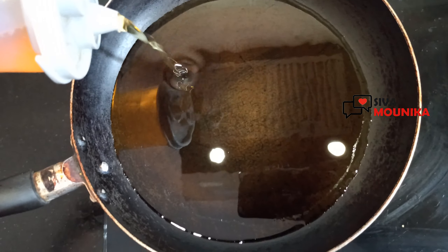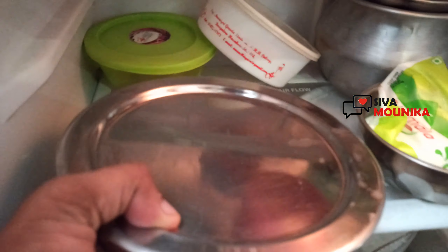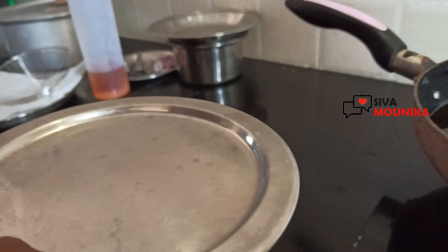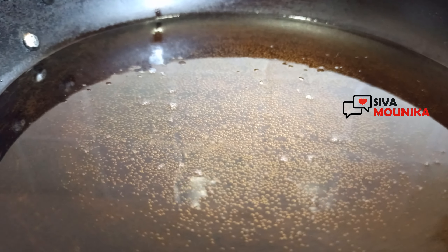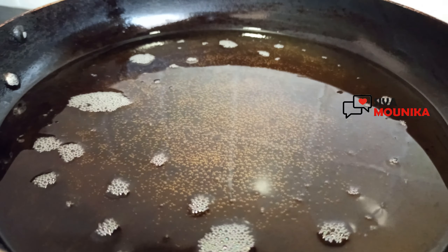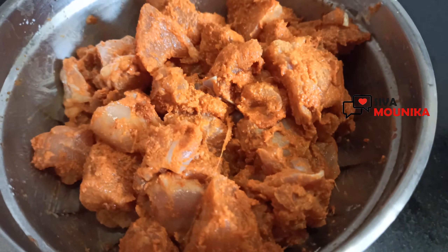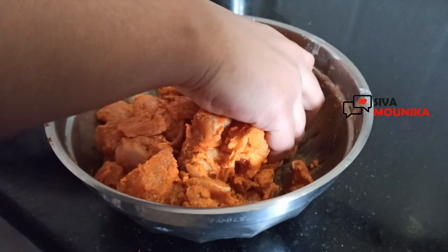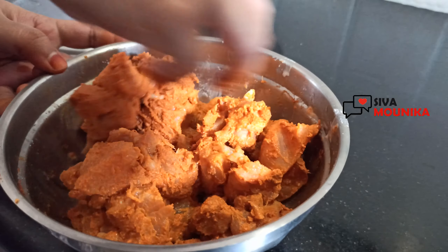Add oil to the pan. Put the chicken in, put the garlic in, add the bubbles, and heat the oil. Let the chicken refrigerate and freeze, then mix the chicken before cooking.